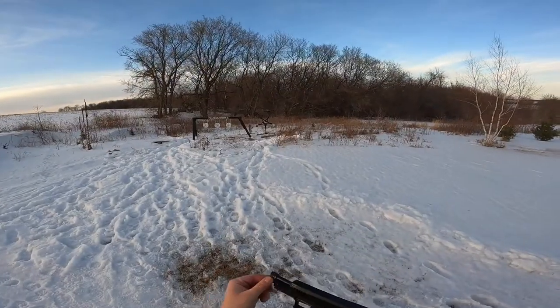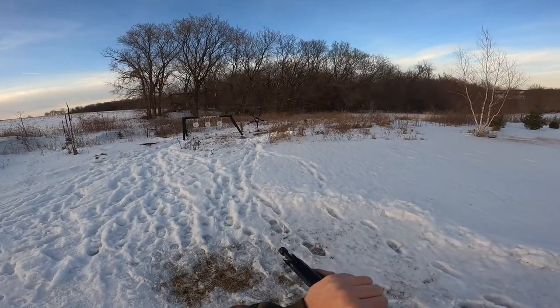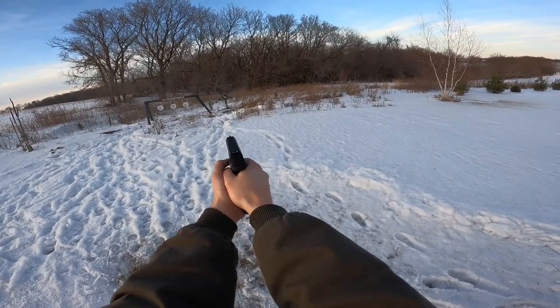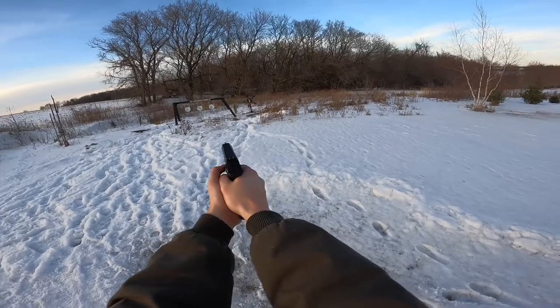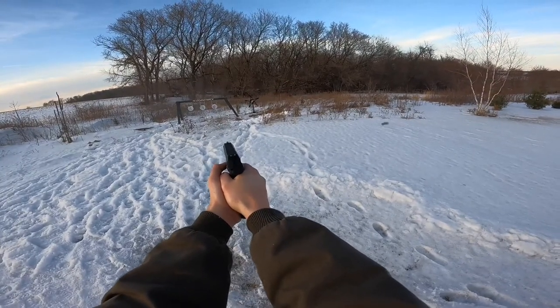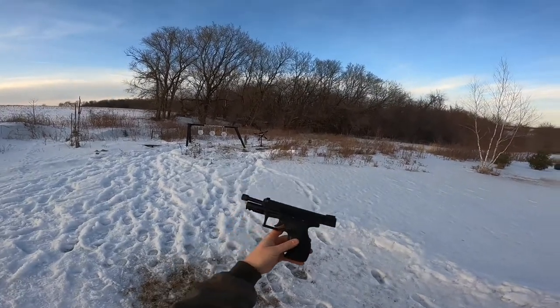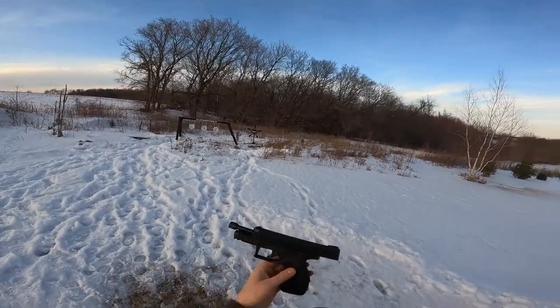Let's not go inside just yet - I've got the Taurus TX-22. Let's try to get those off that target there. There we go! Just like that - the Taurus TX-22, another gun that I love shooting. You can check that out on the page.